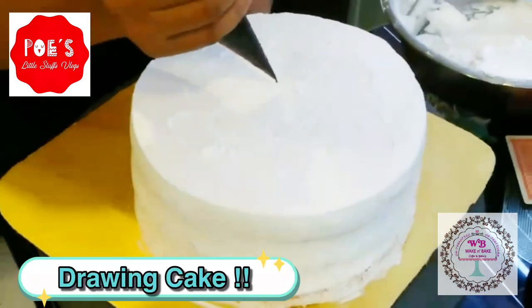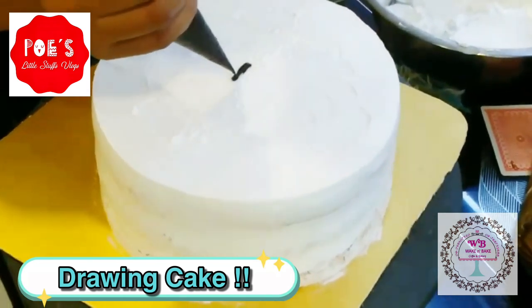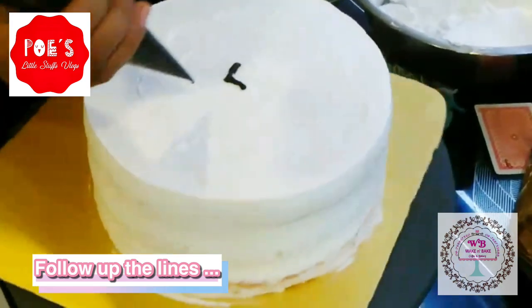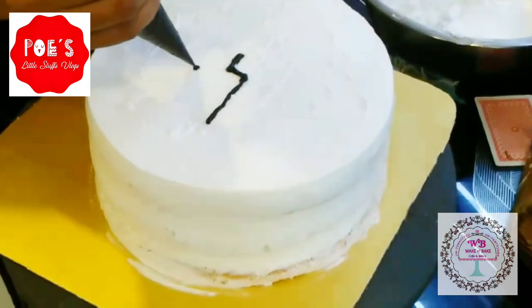Hello, welcome to the YouTube channel of Both Little Steps Blog. This time I'm going to show you the ways to make a drawing cake. Before you draw, it's better to draw with a sharp stick as a draft and then follow up the line with chocolate piping.